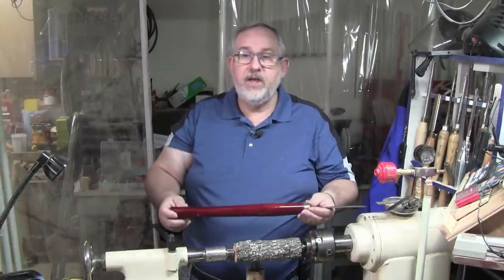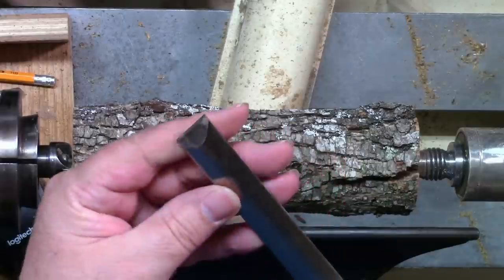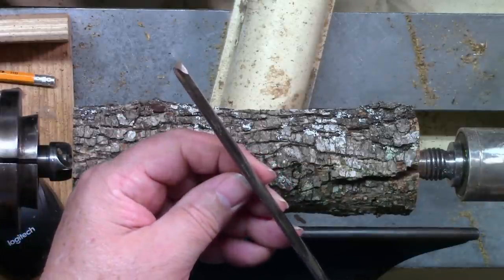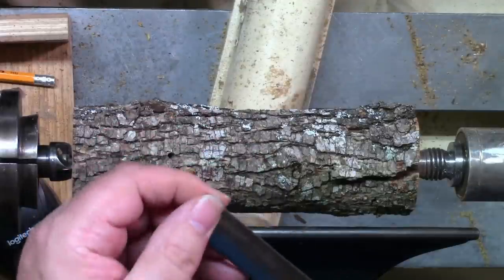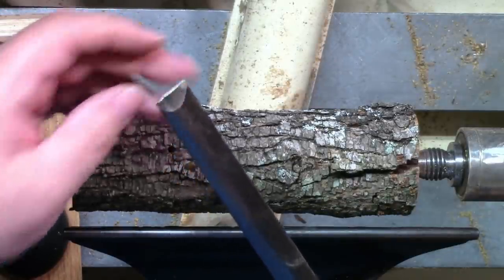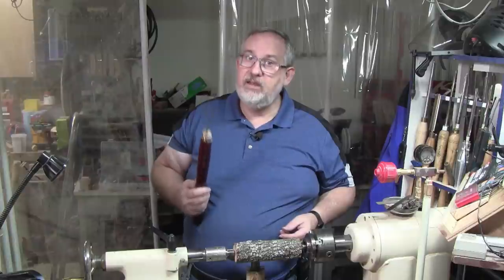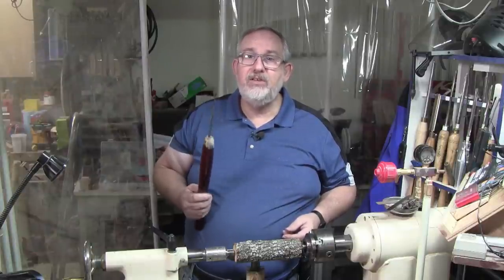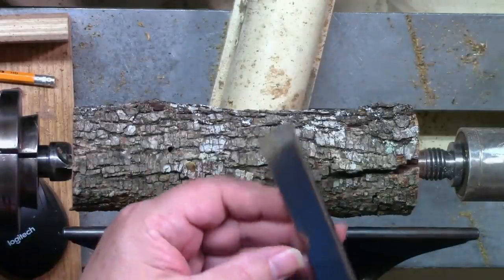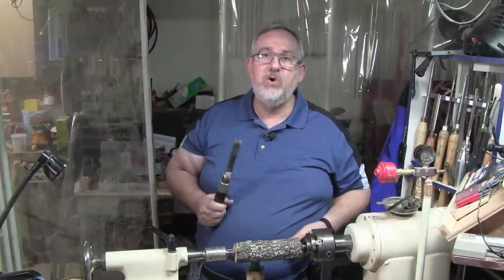This is a Wood River skew — I'm not saying anything good or bad about it, just identifying it. It has an oval shape and look how thin it is — not even a quarter of an inch thick in the middle. I sometimes use this on very soft woods taking a light cut. If you try a big cut with a skew like this on hard wood, it's going to start vibrating and bouncing. This is what I started with. About the time I got it figured out, I bought a Stuart Batty skew — see how thick and heavy that is? You can do cuts with this without worrying about it jumping and vibrating, which makes learning the skew a whole lot easier.